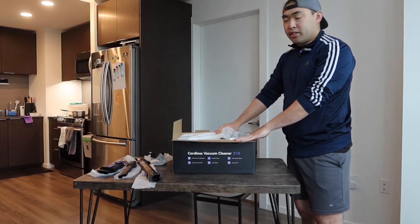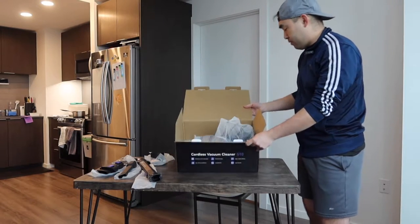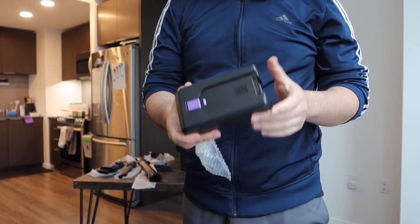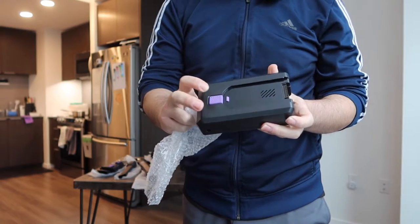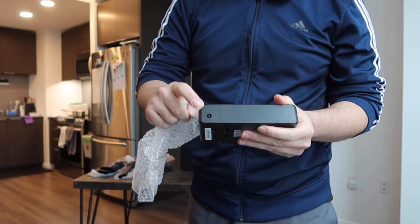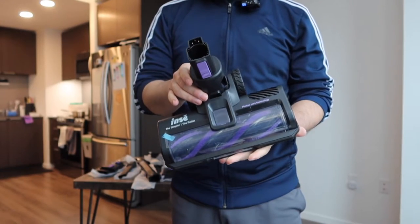If you take off this section right here underneath, there's more stuff inside. Here we have the charging cable to plug in and charge the product. They also include the battery for you to plug in to activate it, with a button to press to release it. On the side of the battery unit they give you a plug-in cable port to recharge it, which I'll show in a second.